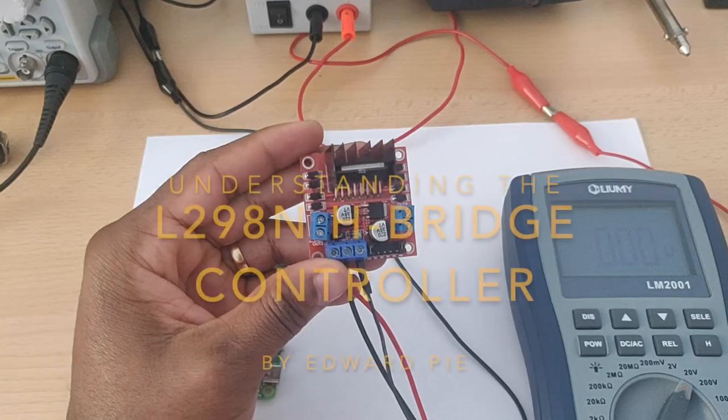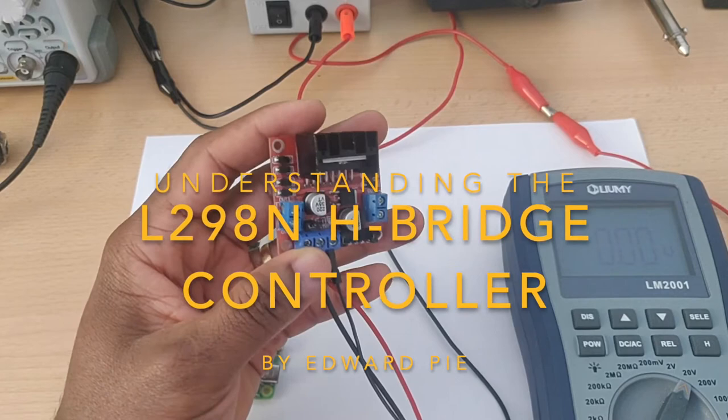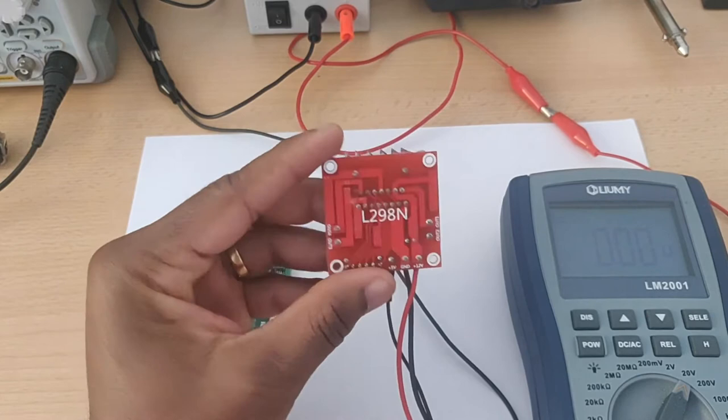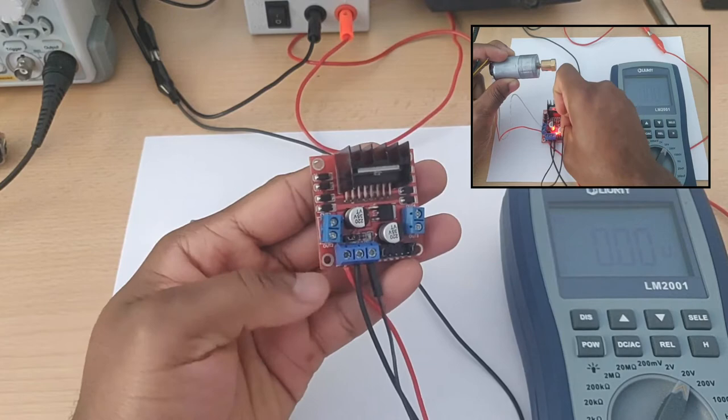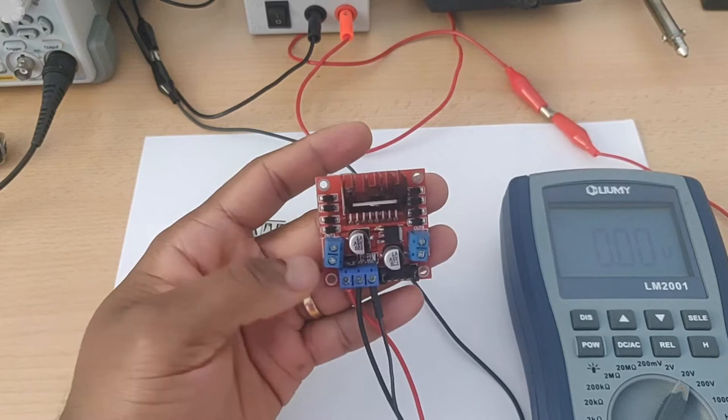Hello, good people — this is Edward Pai, and in today's video we're going to kick off our series on robotics, computer vision, and reinforcement learning by taking a look at how to use the L298N H-Bridge motor driver or motor controller. We're going to look at how to use this board without any microcontroller like an Arduino or Raspberry Pi, just so you can understand how the board works on its own.